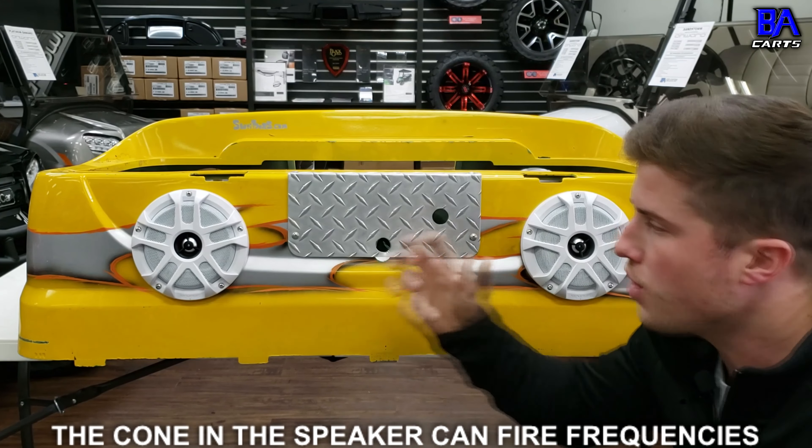This is an issue because the four most popular spots to put speakers in your golf cart — right here in the body, right here in the body, right here in the dash, right up here in the roof — are all very open air environments.